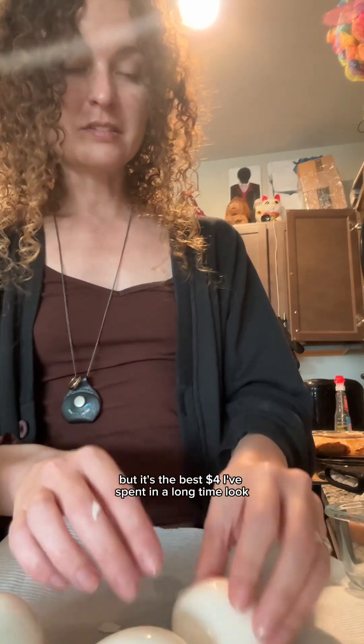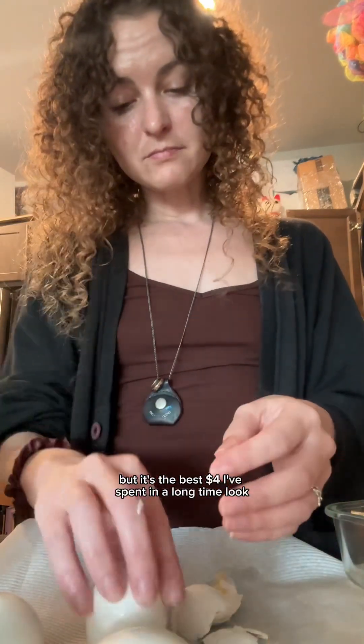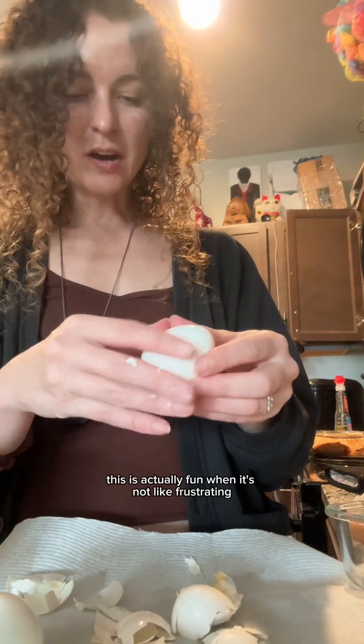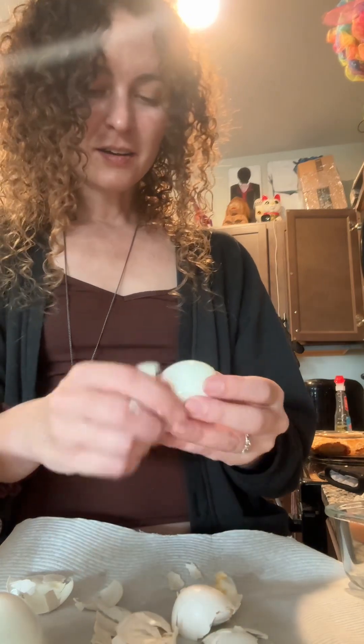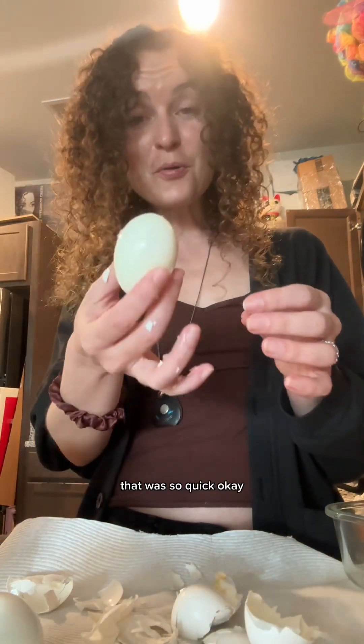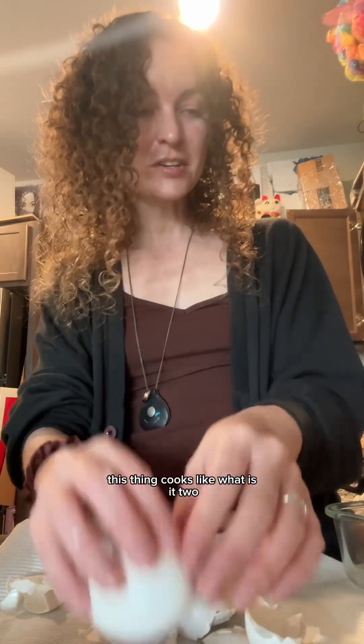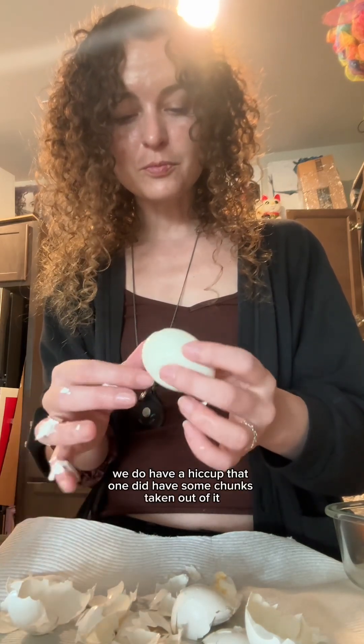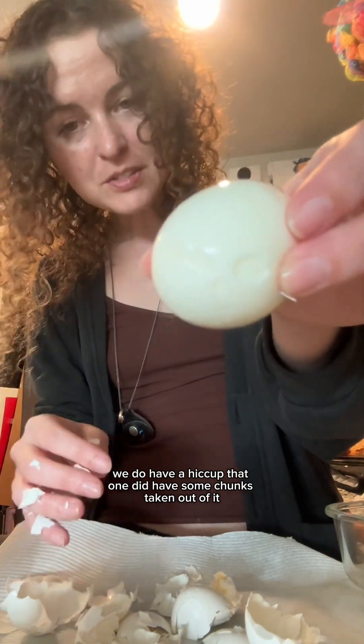It's like the best four dollars I've ever spent — well, the best four dollars in a long time. Two down in less than two minutes. This is actually fun when it's not frustrating. It's so easy, that was so quick. One left. This thing cooks like six or seven eggs at a time. I'm pretty stoked. It's like a rice cooker for your hard-boiled eggs. One did have some chunks taken out of it, but I was going really fast, so I'm still giving it a 10 out of 10. Four perfectly hard-boiled eggs!